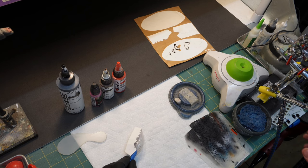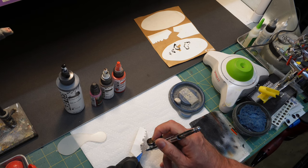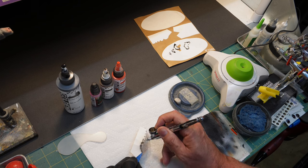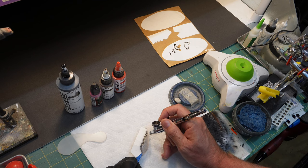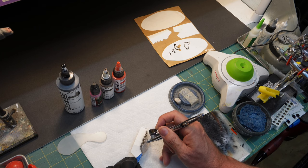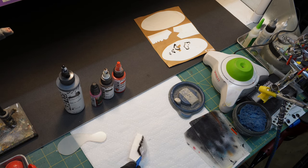All you're wanting to do with this is just keep it on the stencil and let the overspray go over. We'll come back just to make sure we didn't miss anything. I'll go ahead and heat set that really fast and we'll be right back.